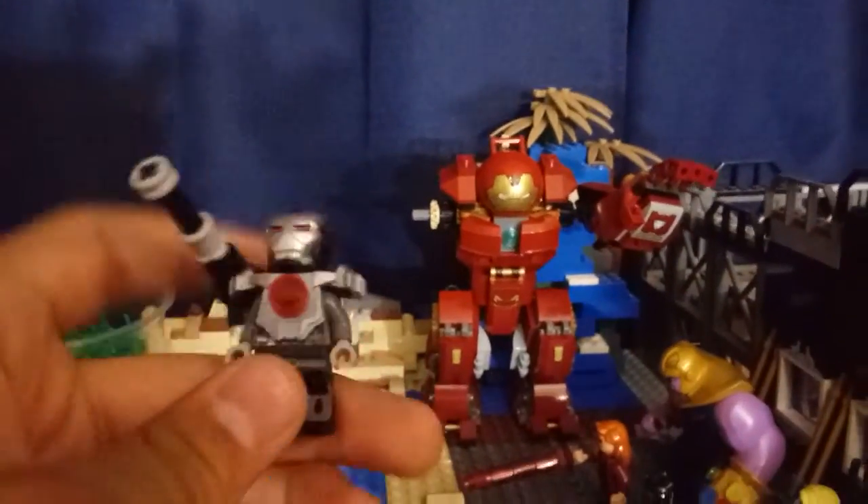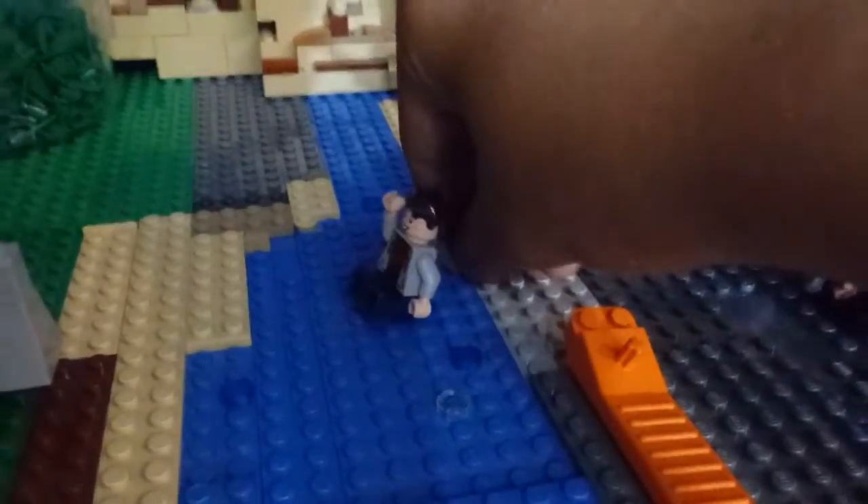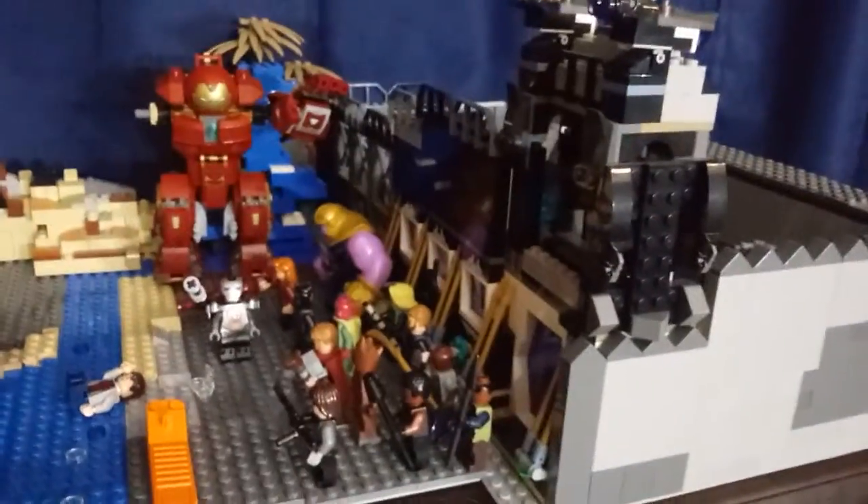I think he looks pretty nice. I'll fix that gun later. Let me just give you another overview of the whole thing. So far, I am thinking of an expansion — let me know what you guys think. And I've come to a decision on the schedule.